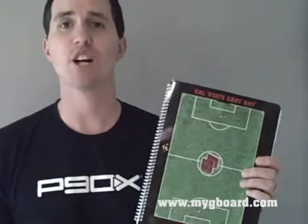Hey guys, Tony here from Gboard. Today we're talking about our Soccer Scout Book. Much like our other products, it's fully customizable on the front.